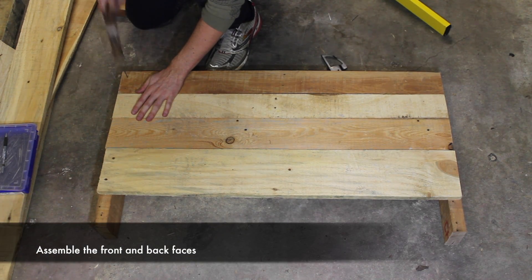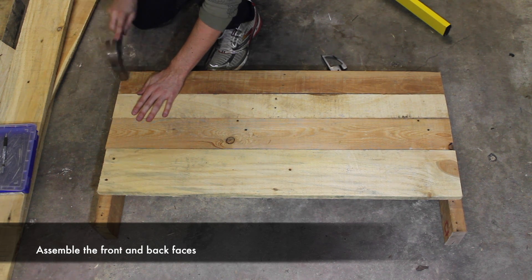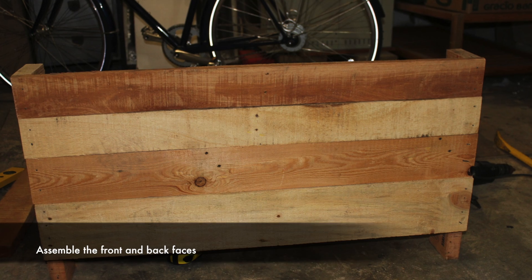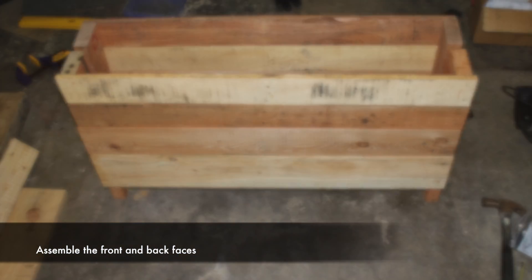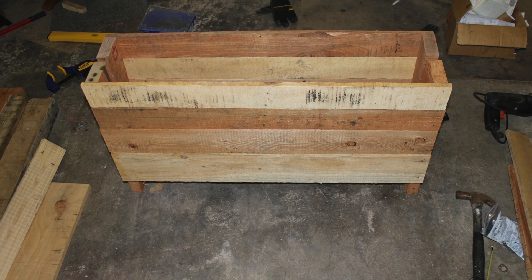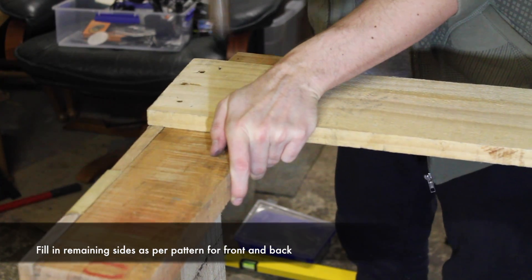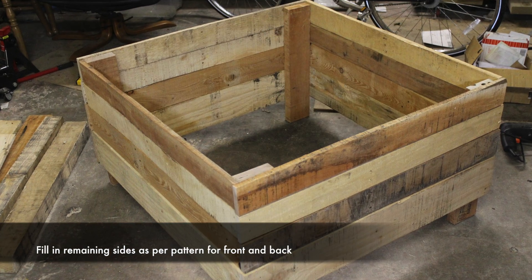Assemble the front and back faces of the planter. Fill in the remaining sides as per the pattern used for the front and the back.